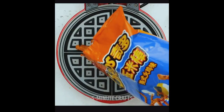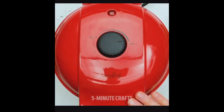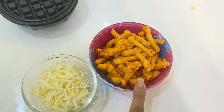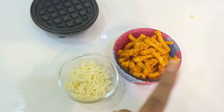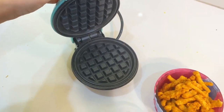Moving on to the next hack — making Cheetos in the waffle maker. I couldn't find Cheetos so I'm using Kurkure, which looks more or less the same and has the same texture. Hopefully this hack will work with it. I don't want to add all the cheese and then have it fail. For toppings I only have cheese — they added jalapeños in the original but I didn't do that. I'm not sure the waffle maker will close properly, but let's see.